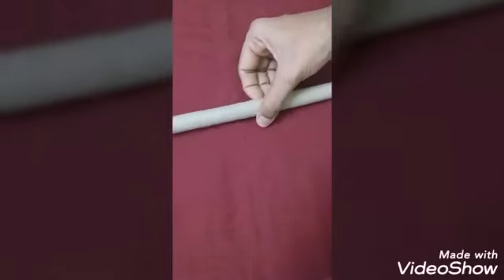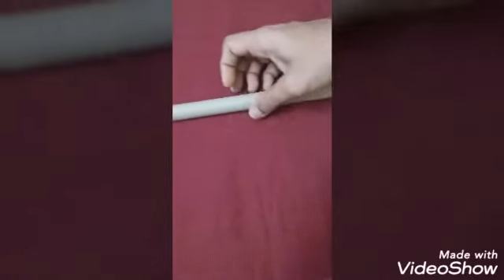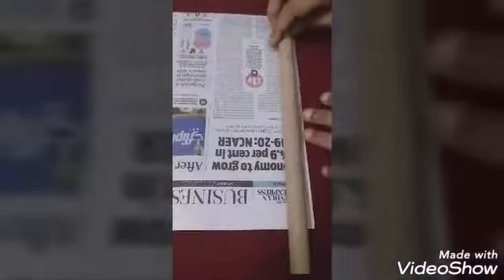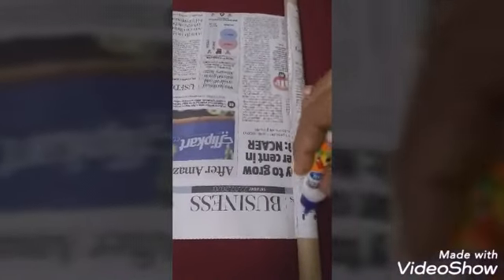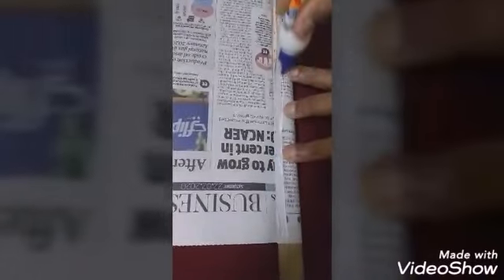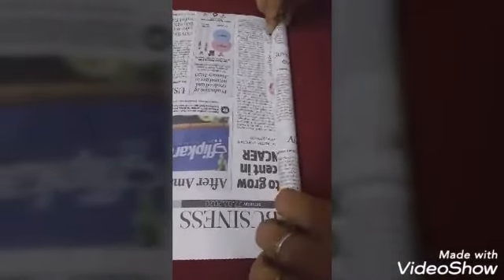Take a stick or PVC pipe like this as a rolling object. Take a newspaper sheet, fold it, and roll it tightly around the stick. At the starting edge, put a little fevicol and roll tightly.